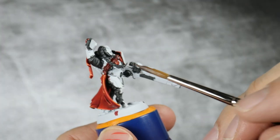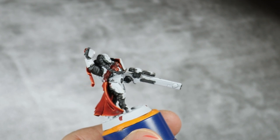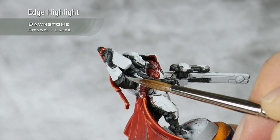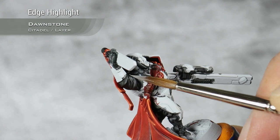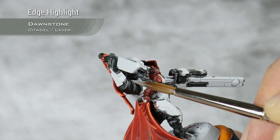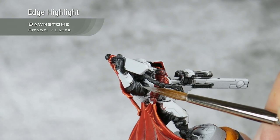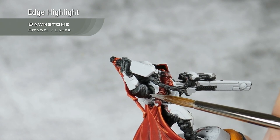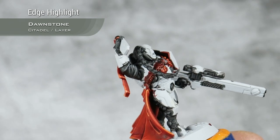With the red parts all finished, I'm going to concentrate on the black details, and I'm going to highlight them all using Downstone. I will basically just do a thin edge highlight with this. The contrast paint has already given us a very nice gradient from black to dark grey. It's just a matter of picking up all the details so we can see them as well as possible.